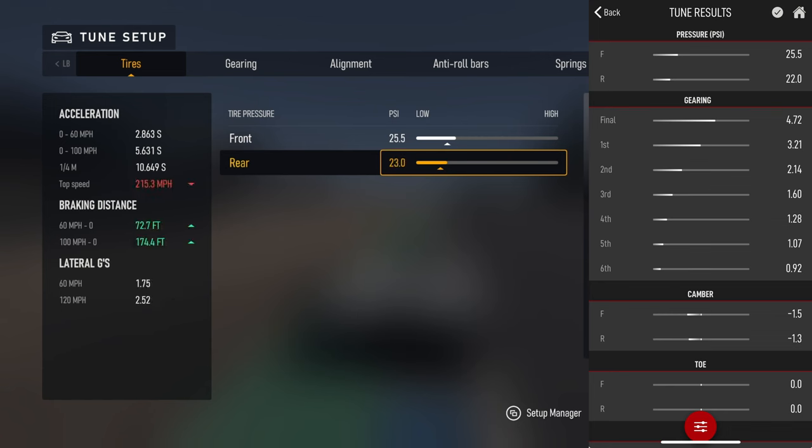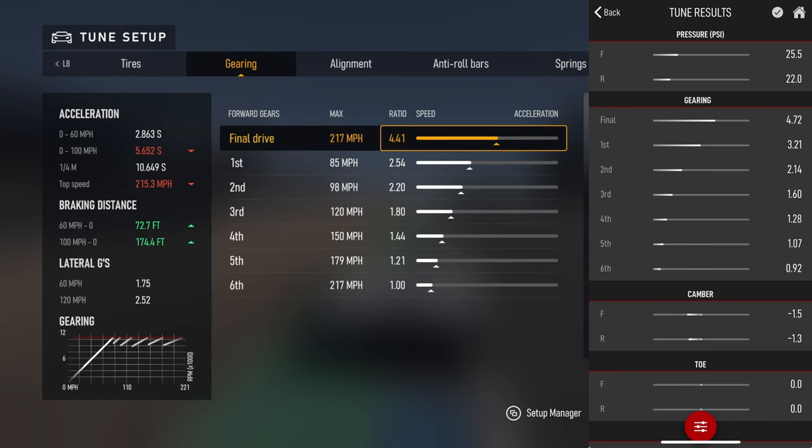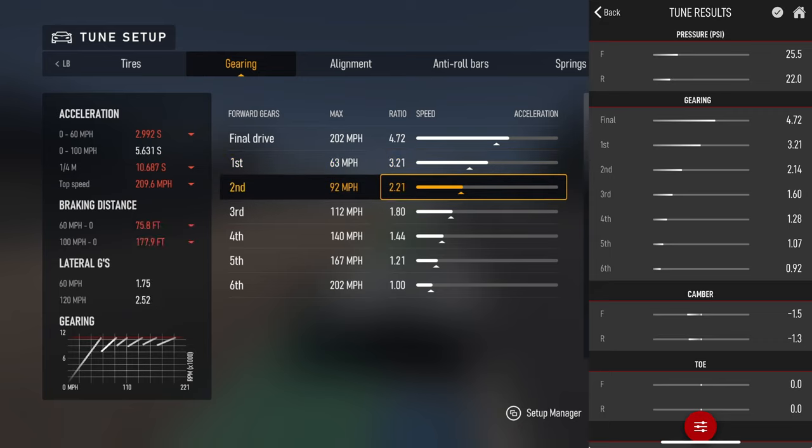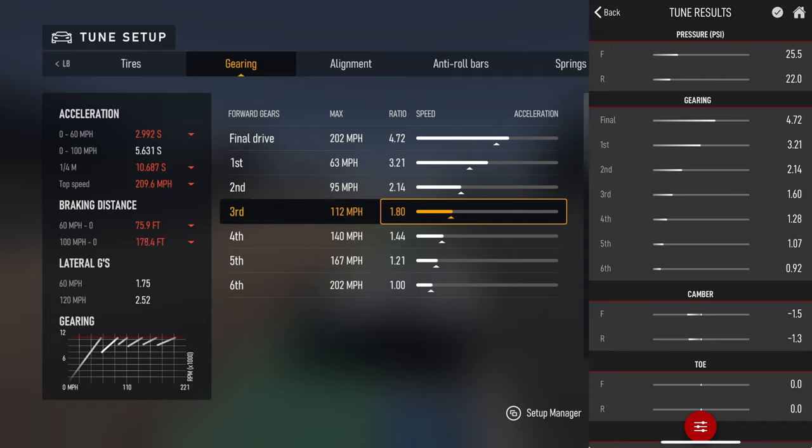The gears come out at 2.55 and 2.2 - sometimes the gears aren't the greatest setup so you can change those based on what you like. You don't have to do the gearing if you don't want to. I like doing it just to make some adjustments. If the acceleration graph looks really out of whack, you can change it, or adjust the top speed ratio tune as well.